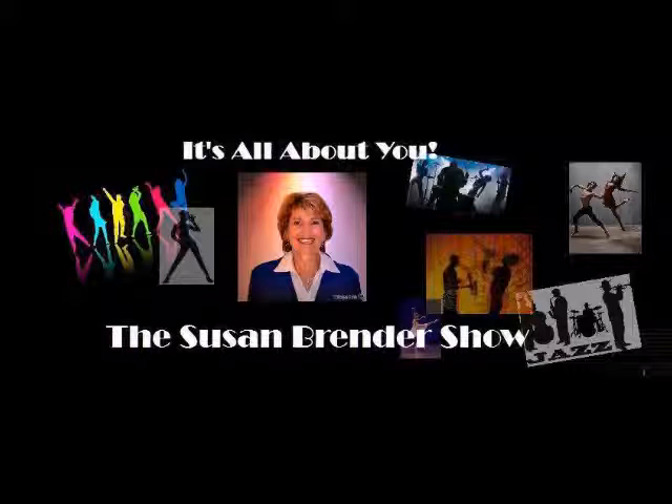I'm Susan Brender and this is the Susan Brender Show. Today my guest is Matt Hanson. He's a doctor of physical therapy, clinician, with an emphasis on manual therapy techniques and women's health. I want to welcome to my show, Matt Hanson. Hi Susan, how are you? I'm fine.